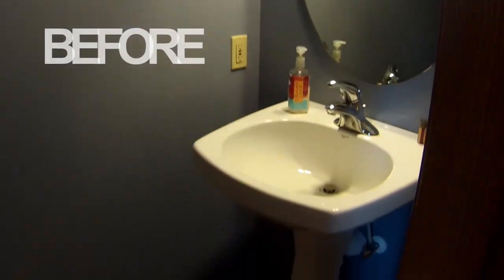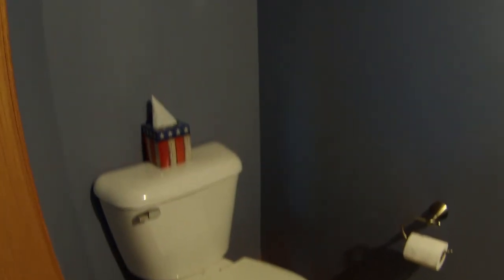In this video I'm going to walk you through how I did all the prep work for my bathroom remodel and give you some tips to save some time on your future home improvement projects.